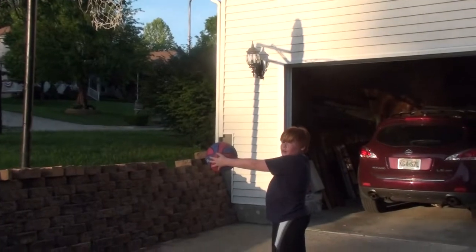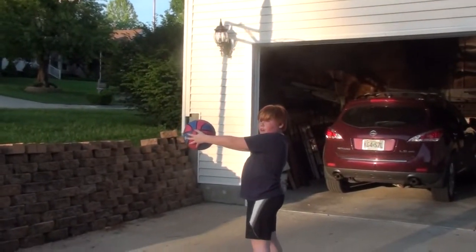That's not how you throw a ball. That's not how you throw a ball. How do you throw a ball? Let me show you.